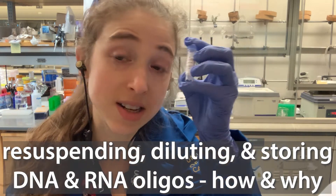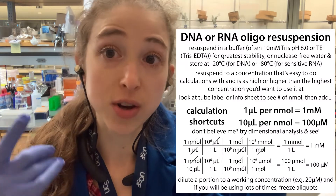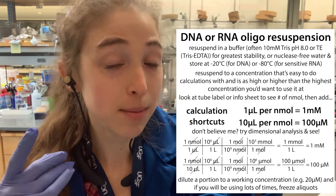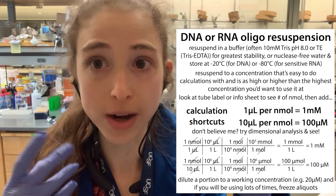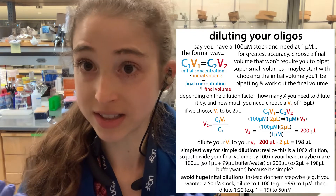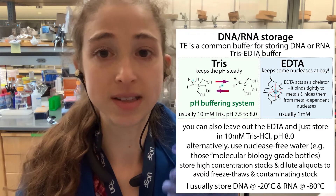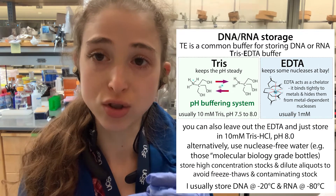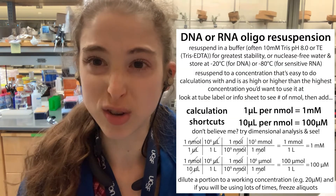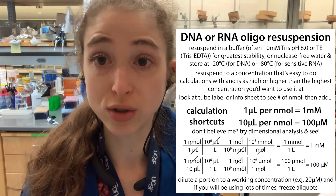I'm anxiously waiting for my primer to arrive, and when it does it's going to come in a tube like this and I'm going to have to dissolve it. A quick tip: you can add one microliter per nanomole for a one millimolar solution, or 10 microliters per nanomole for a 100 micromolar solution. Then later I can dilute that to get my working stocks and keep aliquots. So there are various aspects of dealing with resuspending and storing DNA or RNA — like an oligonucleotide, a short piece of DNA or RNA.